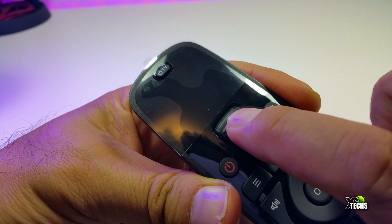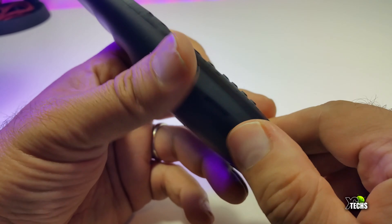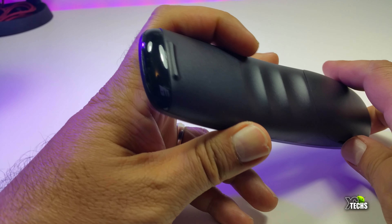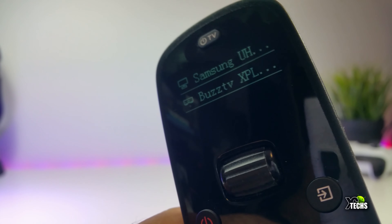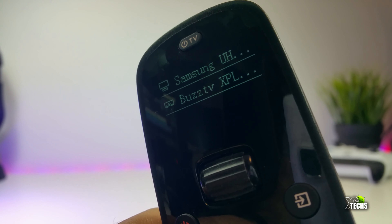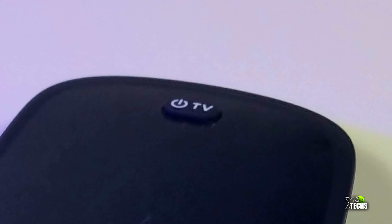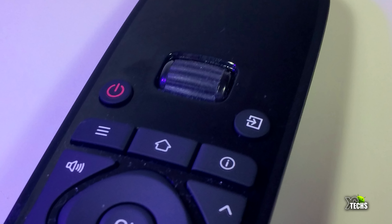The remote itself looks very beautiful. It is nicely done — the front looks like a little bit of glass and the back is plastic, but it is very rich. On the top you have a little screen and a little roller so you can select your device once you connect more than one device. On top of that you have a power button for the TV itself, and going down you have a power button and an escape button.